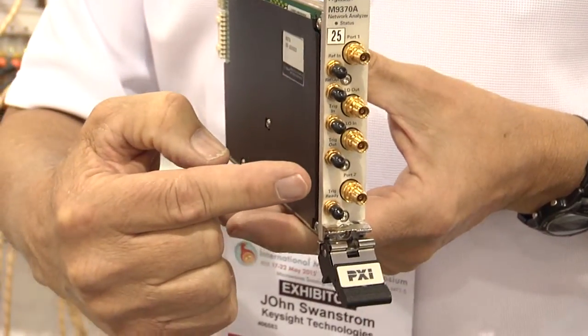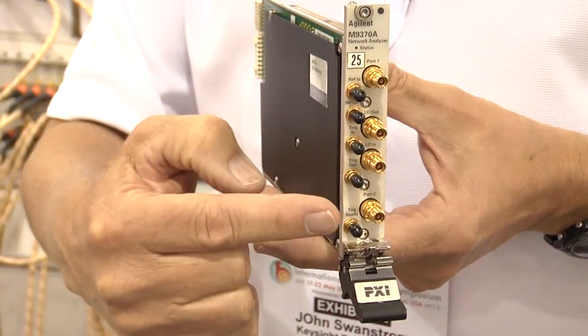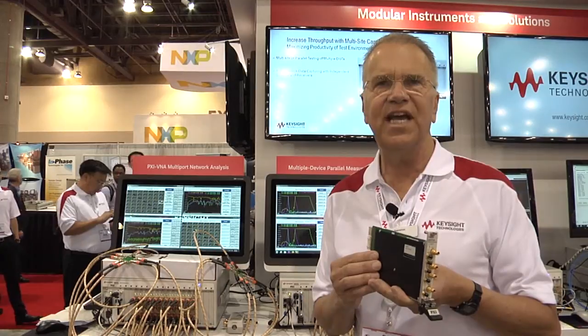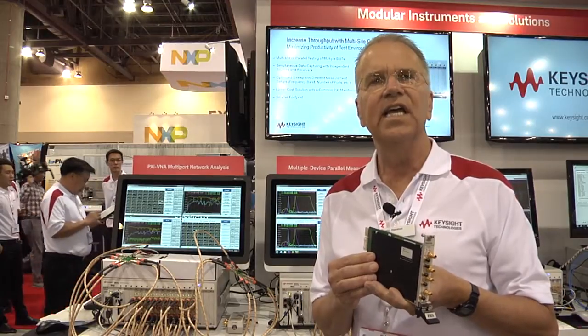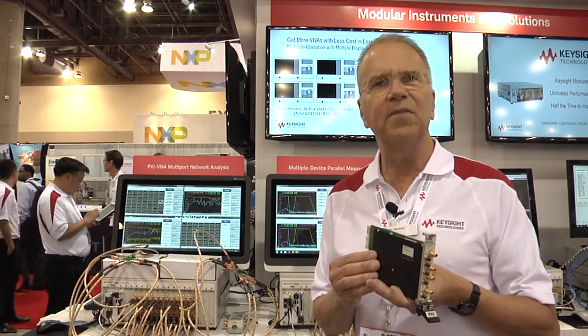It operates over six different frequency ranges, all from 300 kHz to 4, 6.5, 9, 14, 20, and 26.5 GHz. It has great performance — the best performance in a PXI VNA in measurement speed, dynamic range, trace noise, and measurement stability.